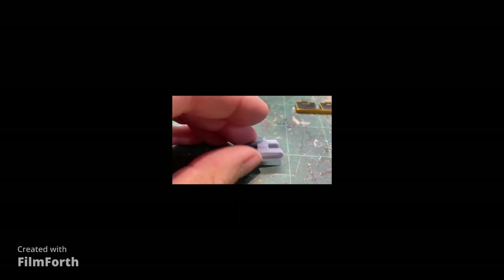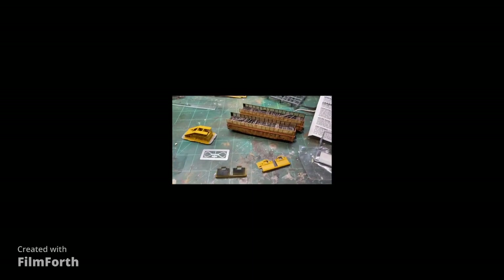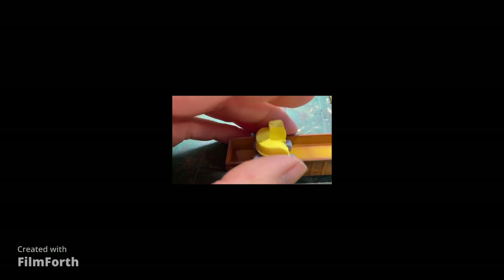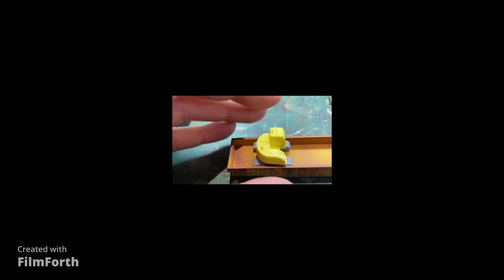I wasn't too particular — I just wanted to make sure it was sitting flat and level. Even if it's not, don't lose too much sleep over it because your excavator may be sitting on something inside the car anyway. I'm going to paint and detail this before I assemble it. The reason is because of how this machine sits inside the car — the most visible detail is on the top here, the top crawlers. I want to make sure I don't have any gaps in hard-to-reach places, especially under here.